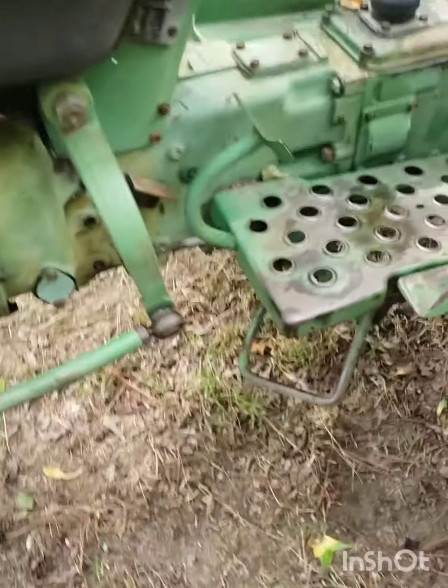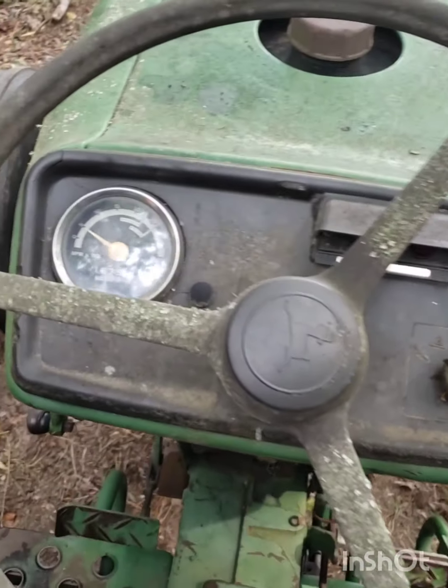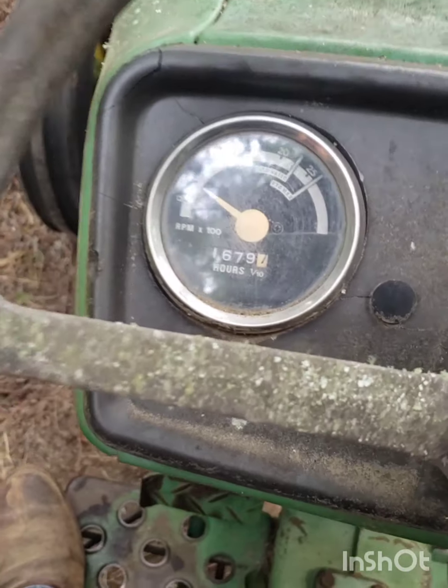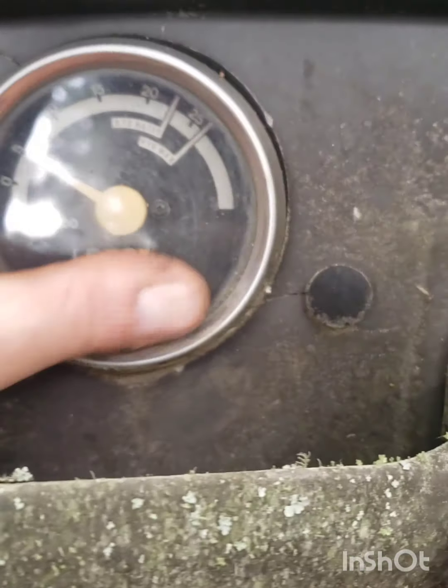I mean, this thing's idling at like 300 RPM. I did put John Deere oil in it, but I put some extra zinc in it just because I don't trust today's oils.